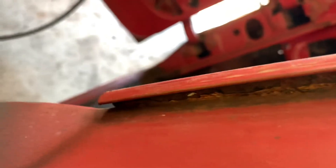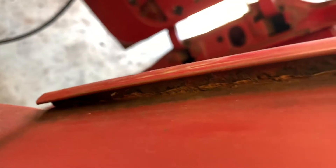And there we go. The reason we're removing that is because back in here it's all yucky. We're going to have to get a little caulking out of there, get a wire brush in there, get the caulking out, and get it re-caulked.